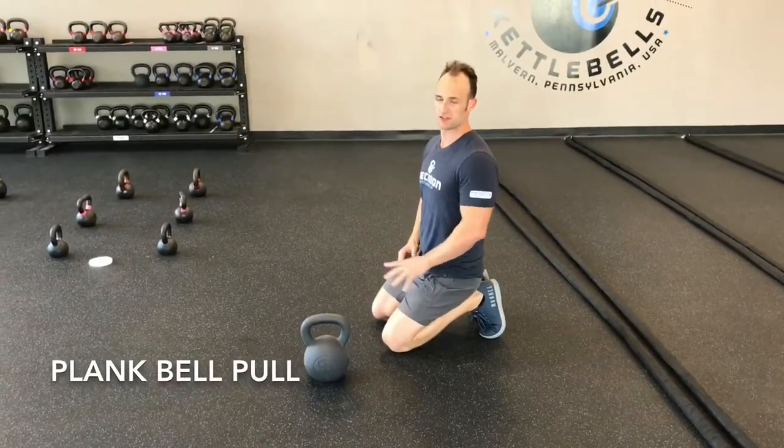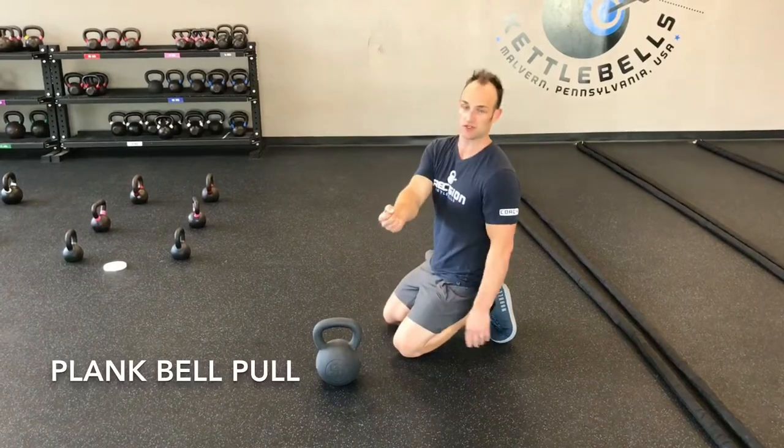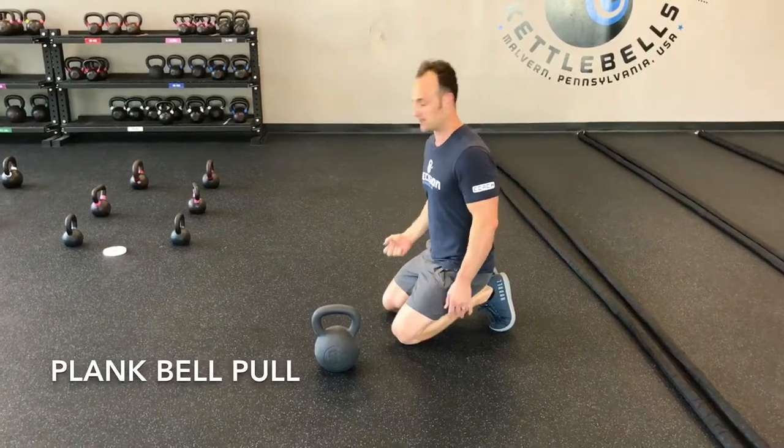The plank bell pull — you're just going to do your plank position, you're going to pull the bell across the body. The difference between pulling and pushing is that you have to grab the bell from the opposite side of the body and pull it to the same side.